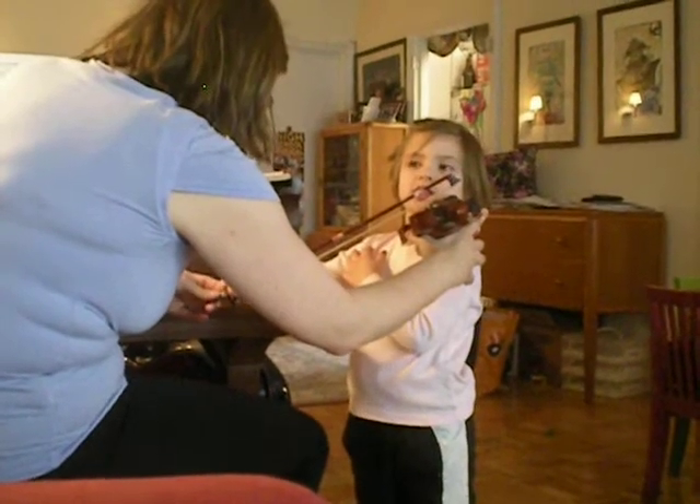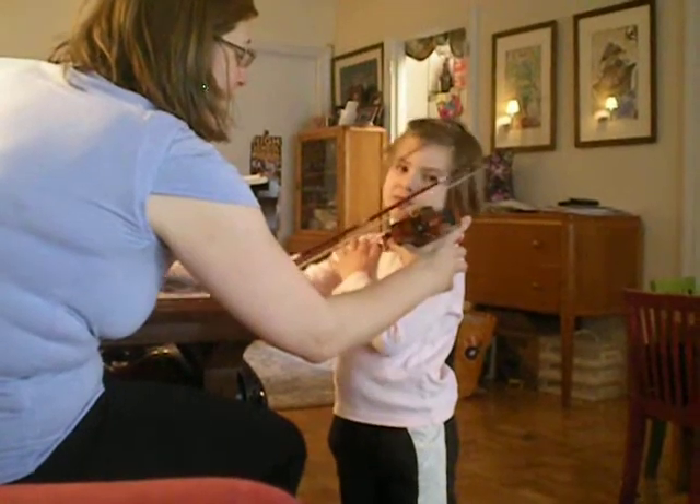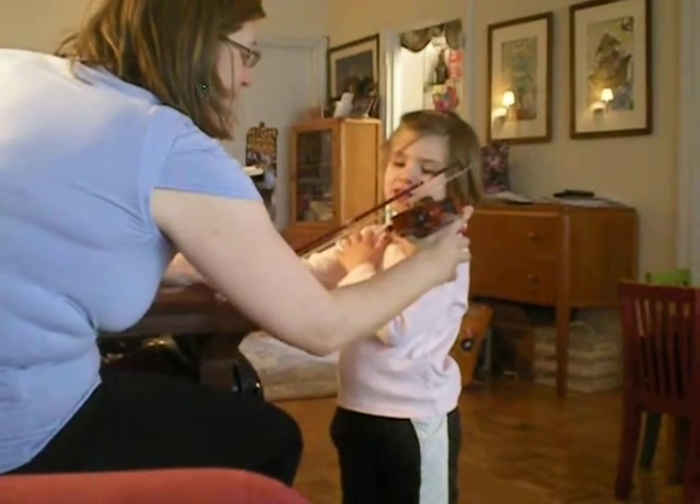What happened to your beautiful bow hold? Fast bow, fast bow, fast bow, slow.